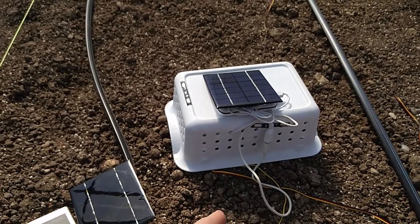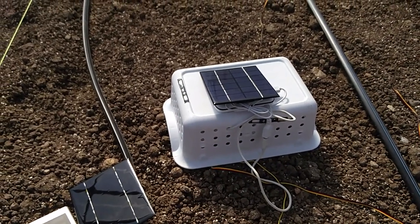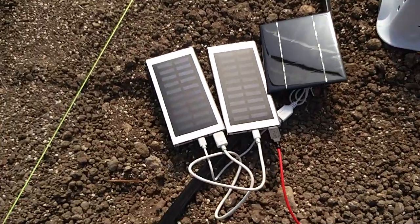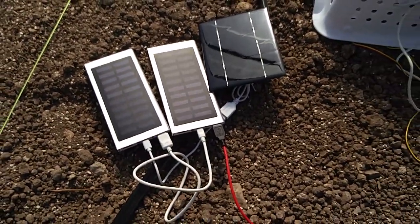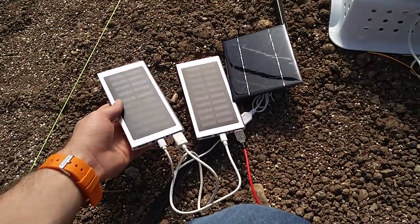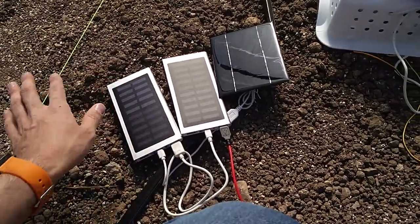I've been having trouble getting readings all day from this Photon, so I don't have much moisture data for the last week. I was using a kind of janky system — I think I got these on Express for like 10 bucks a piece — and the solar panels just totally don't keep up.